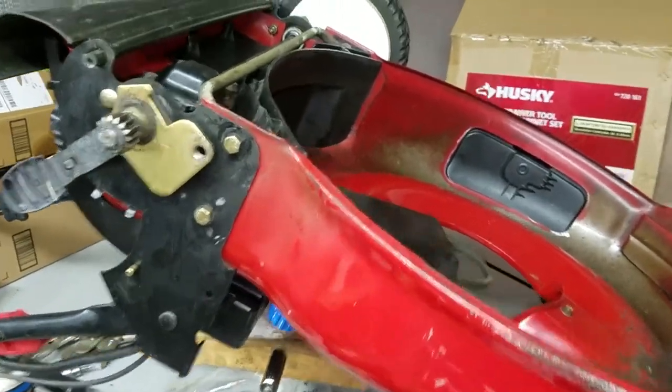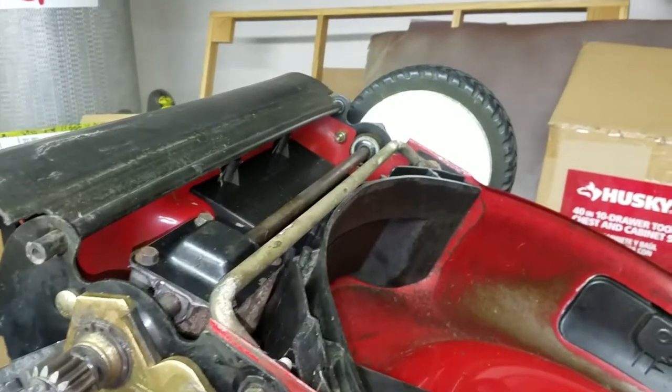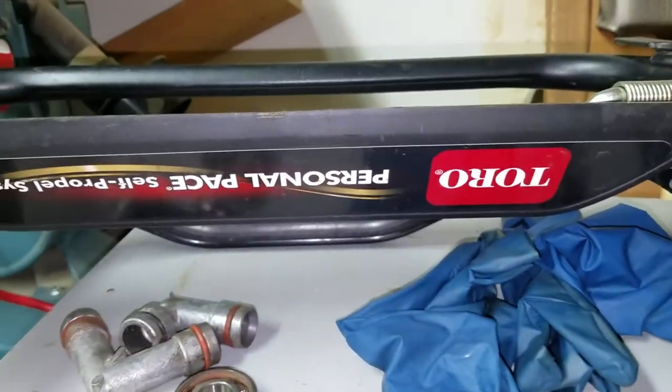I'm going to make a video on how these self-propelled systems work. This is the personal pace model, which you can always see by the sticker here.